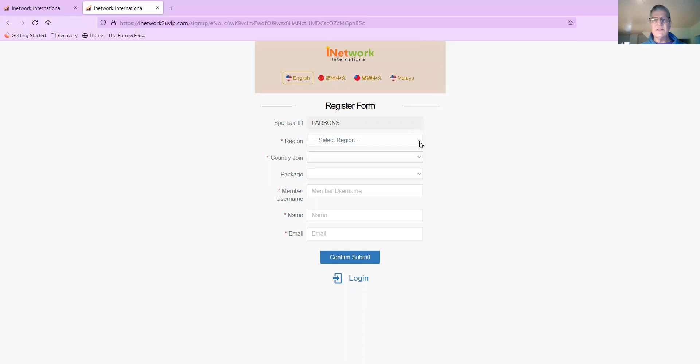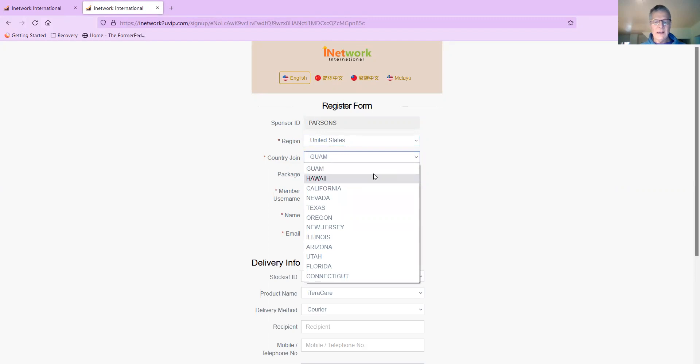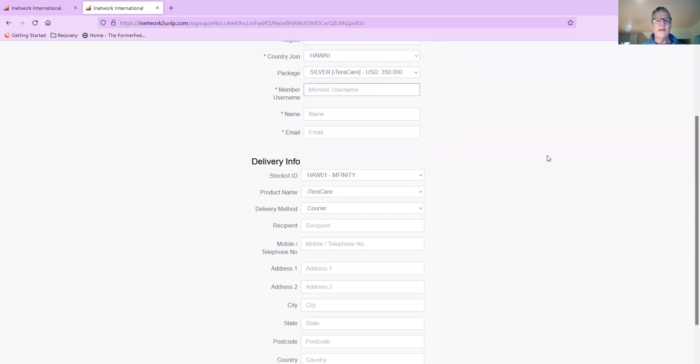I'm selecting the region — United States, we use Hawaii. I noticed that some other stockists have come online since I was on the website last night. Then I'll go through the rest of the details here. It's pretty simple: you need to get a member username and select the iTeraCare at $350.